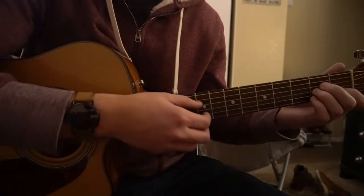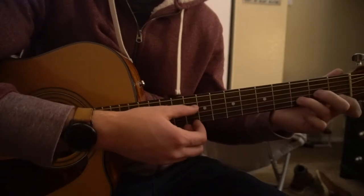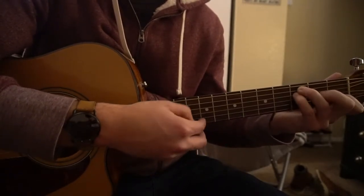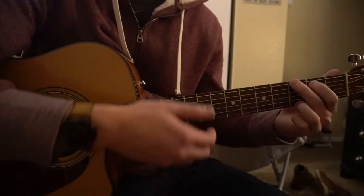I'm going to start out here by teaching you the chords. If you already know these chords, you can go ahead and skip ahead. We have an A minor, a D minor, an F open chord, a C chord, and also a G chord. So if you know how to play these chords, you can go ahead and skip ahead.